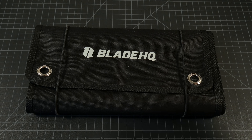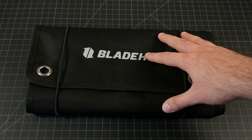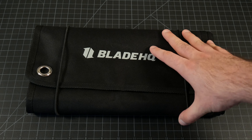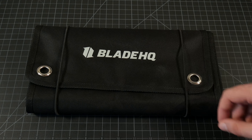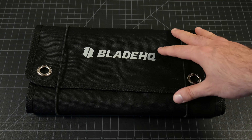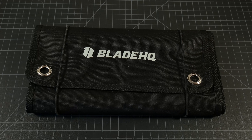Hey guys, Joe here. Today we're doing my first impressions of the Blade HQ Jumbo Knife Roll. This is just a first impression, not a review because I just got it in. I want to have this around for a couple months, maybe six months to a year before I really give it a good review. But I wanted to talk about it because they're in stock right now and they do tend to go very quickly, and it's just a very interesting product.